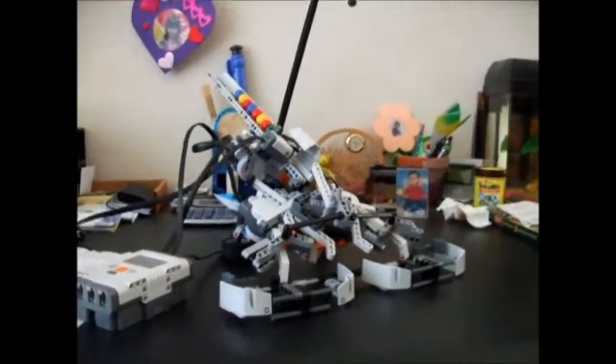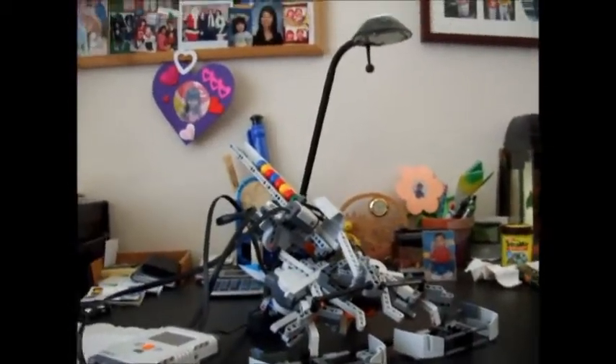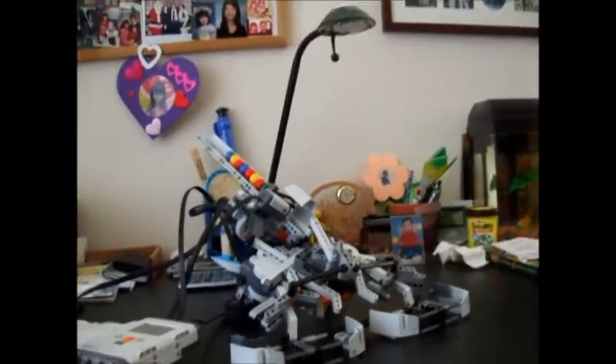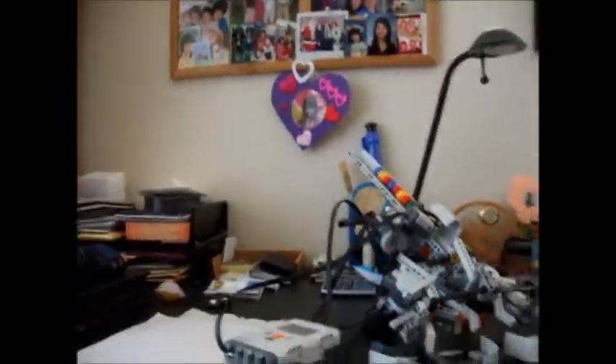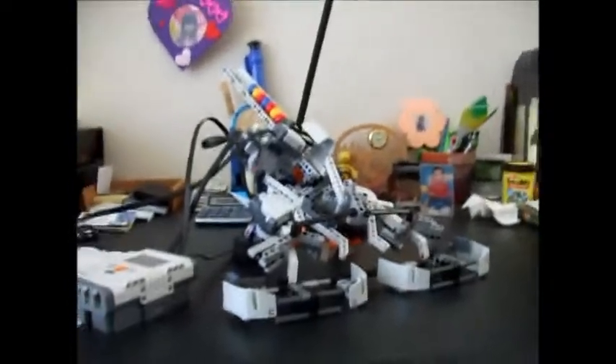Hello guys, welcome back. Here's another Mindstorms creation video. Today — you've hopefully seen the table runner. First there was the table runner, then there was the Totally Twister, and now I have the FPS.